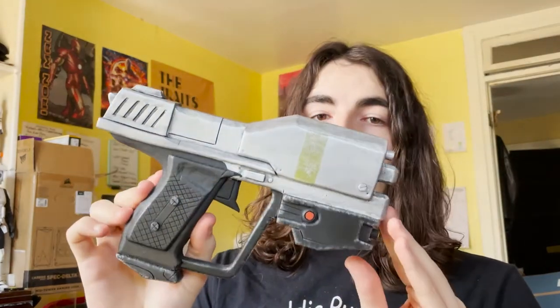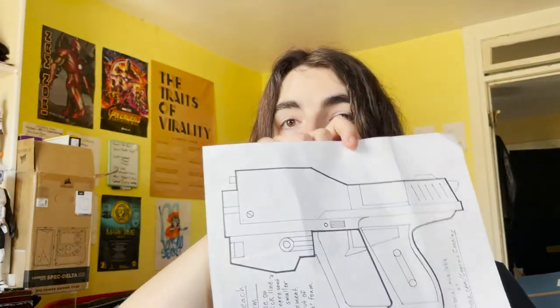The reason I bring that up is because I was originally going to make a video about how to make this Reach Magnum, and I've made this one before. I've posted it on my Instagram. I've actually made like two promises so far that I was going to make a tutorial about how to make this pistol. I had made it again, recorded all the steps, and had the template drawn up, but I realized now that I have my computer I can redo this and make it more accurate and to scale.